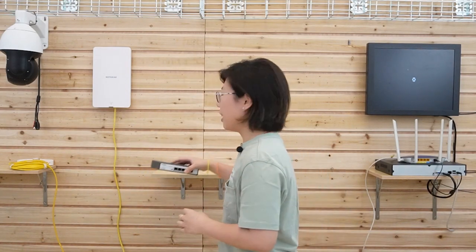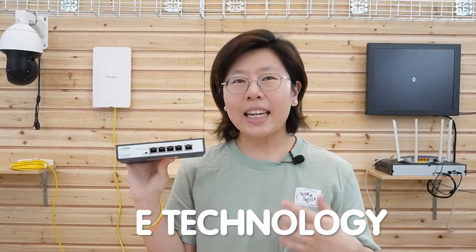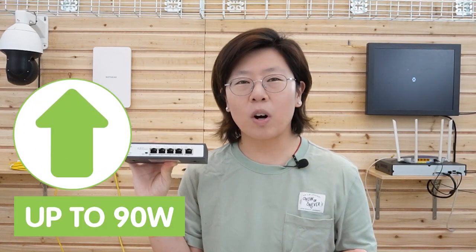I'm going to use the 802.3 BT POE++ switch to connect with those high-powered POE-enabled devices. Using this switch provides several advantages. Since it uses POE technology, it can power a broad range of devices along with data through a single ethernet cable, eliminating the need for separate power units and ensuring reliable power delivery to critical network devices.